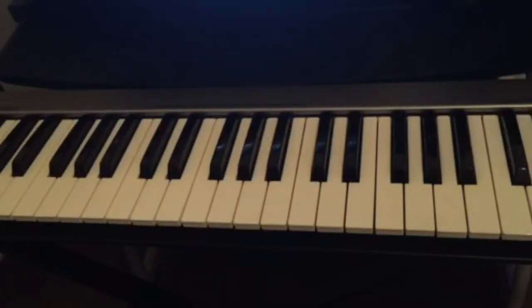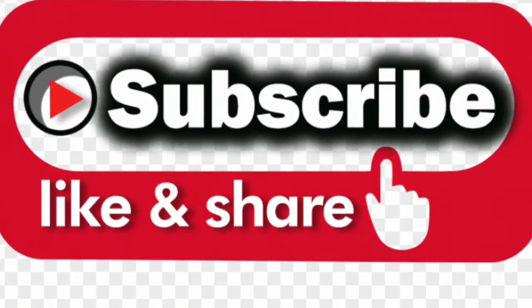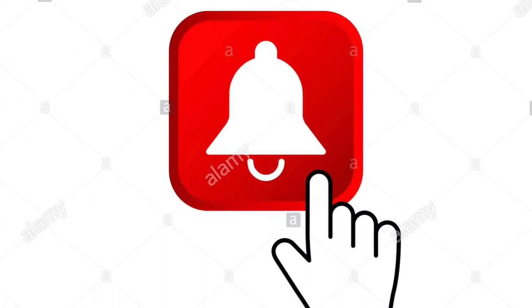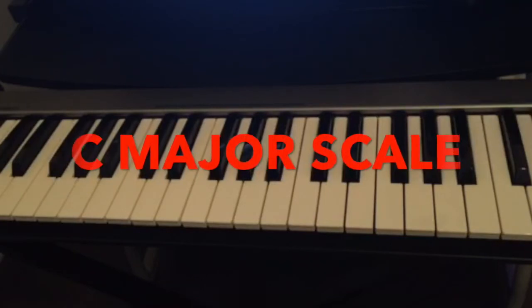Hello guys, welcome back to this channel. If this is your first time on this channel, don't forget to subscribe, like and share, and also hit the notification bell for all the upcoming videos. Today we're gonna talk about the C major scale.